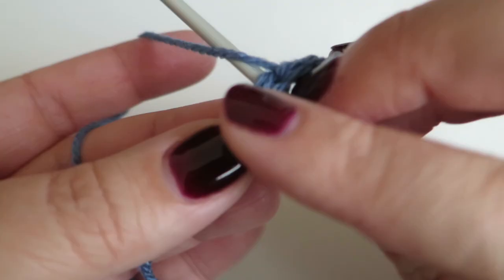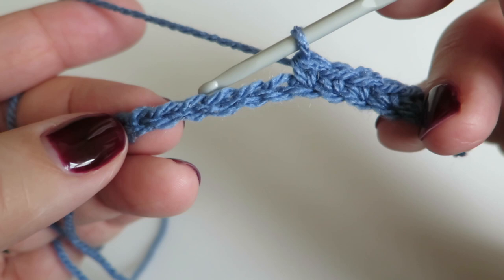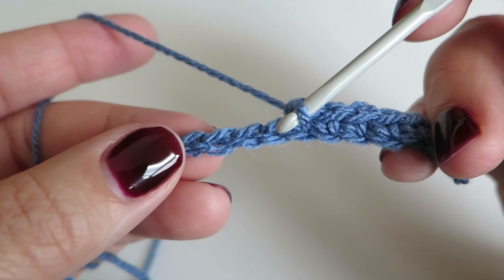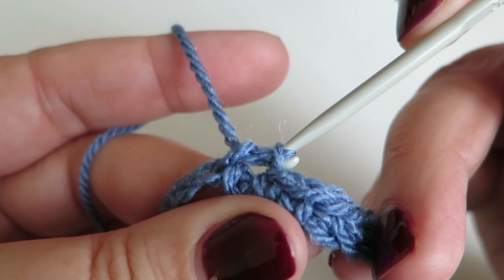Now we need to skip the next two chains and do the same again — one double crochet into the next five stitches, and then three double crochets into that last stitch along. So skip the next two and then start again on the third one along. This time we're making that V shape, so don't leave it too loose. Make sure you've pulled the yarn up as firm as you can — not too tight, but you want a definite point there.